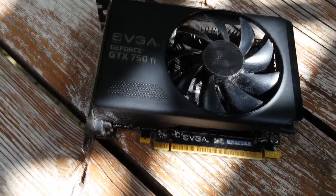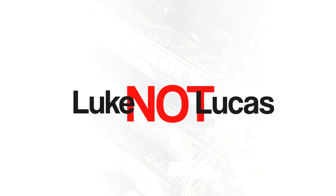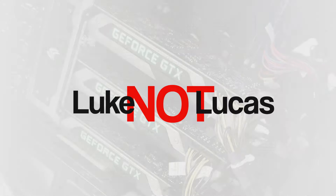In my review of the GTX 750 Ti, I noticed that I only did one benchmark, and I didn't show it very well. So I'm going to be doing some more benchmarking. But if you haven't seen my review of this card, I suggest that you watch that first by clicking the I in the top right corner.